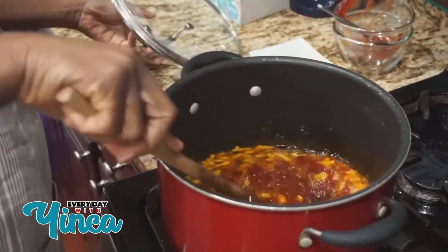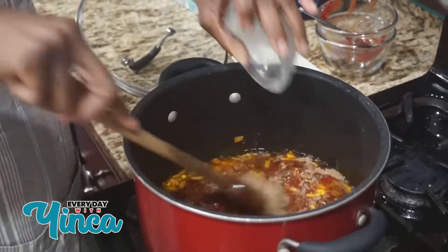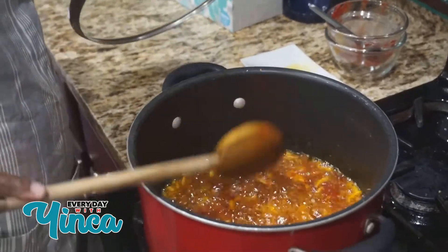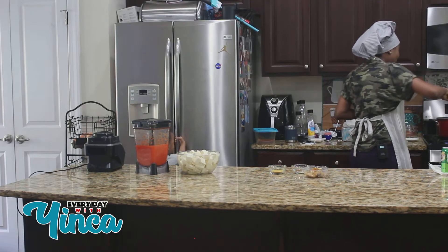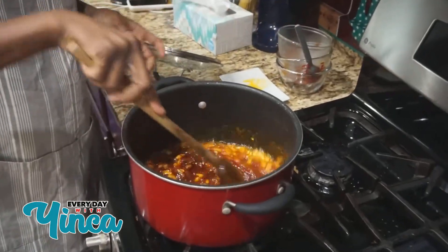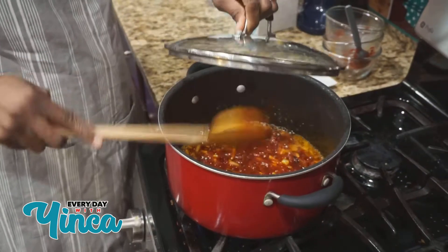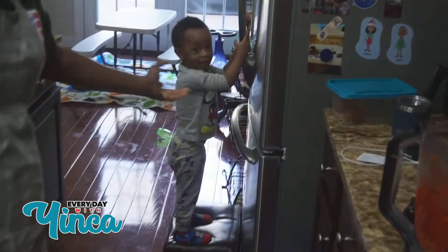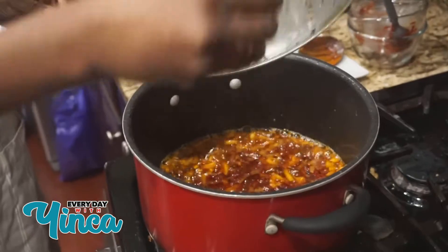Before I close it I'm going to add my crayfish in there, let it all cook together, and close it for a little bit. I'm also going to add my pomo in there so that it can cook together. I'm going to wait a little bit — we're almost there. Then the next thing I'm going to do is bring my blended pepper close. Five more minutes.